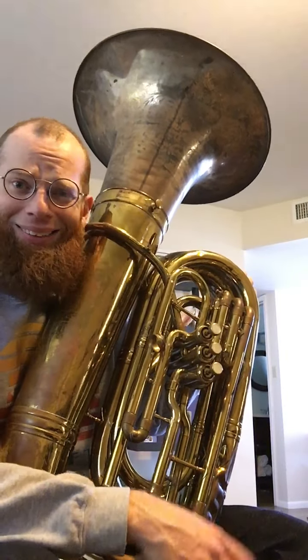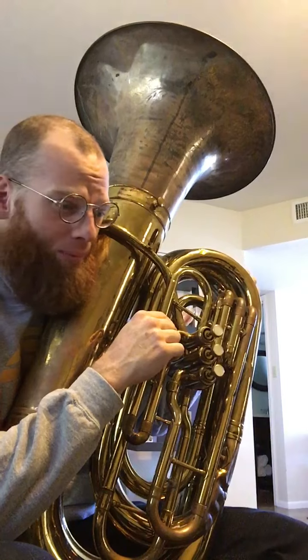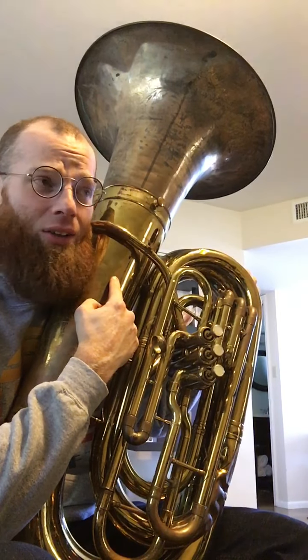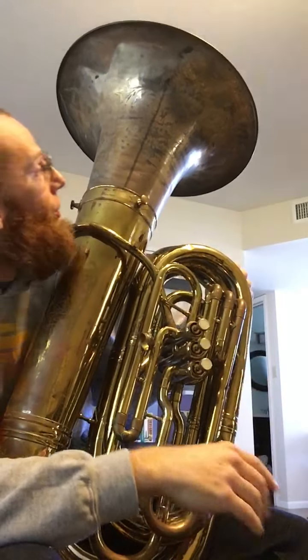Here's a 1960s, 70s, 80s — I'm not entirely sure, I've got to check the serial number — King 1240. It has the original recording bell down over there, but right now I have a York Monster E-flat bell on here. It's off of a Helicon from the early 19-teens. Silver plate — I gotta polish it up, make it look nice. The engraving's still in good shape.